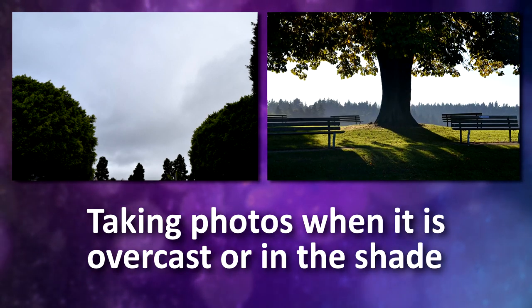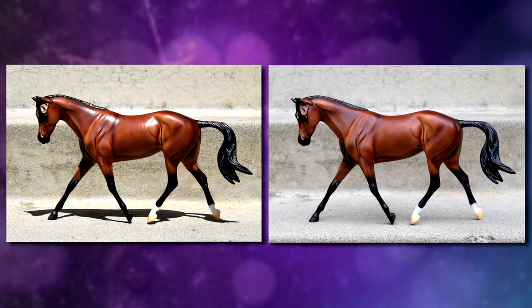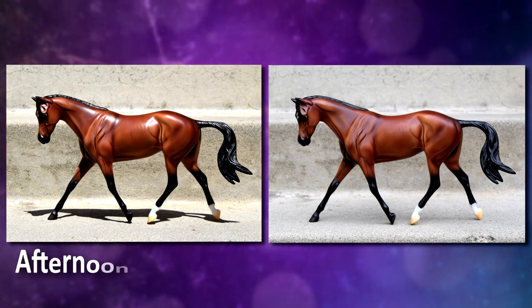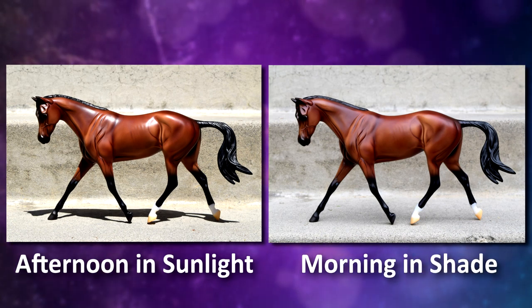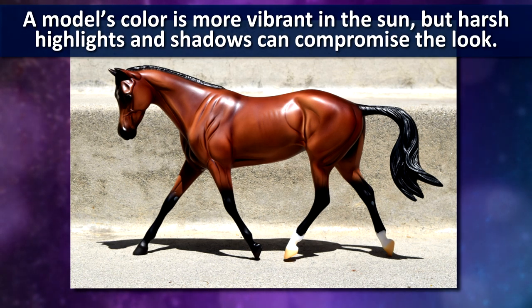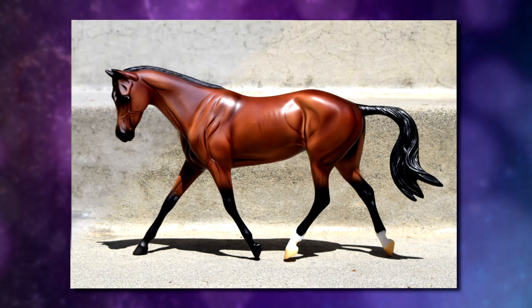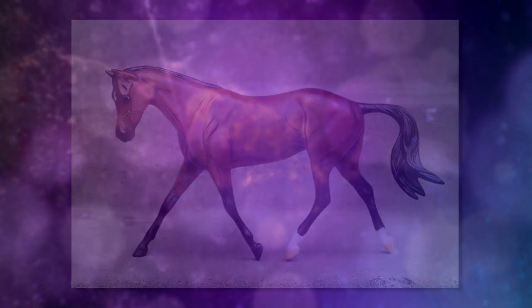Taking photos when it is overcast or in an area with even shade is an excellent way to eliminate harsh shadows. Here you can see the difference when photos of the same model are taken during the afternoon in sunlight versus in the morning in the shade. The photo in the sun has very bright highlights that wash out the model and very dark shadows which hide the detail, whereas the photo taken in the shade has very soft shadows and doesn't distract from your model.